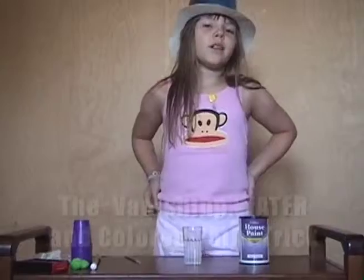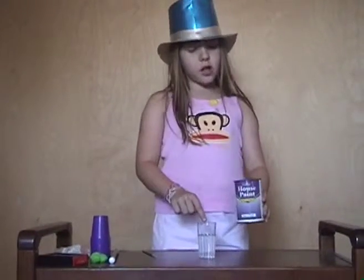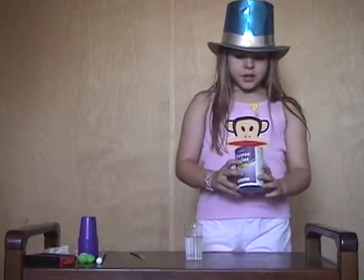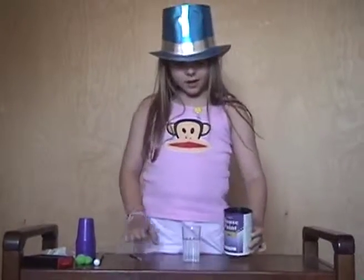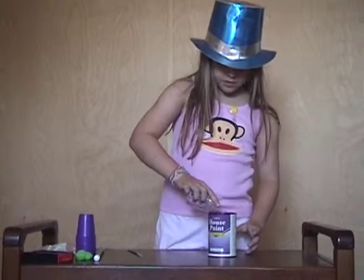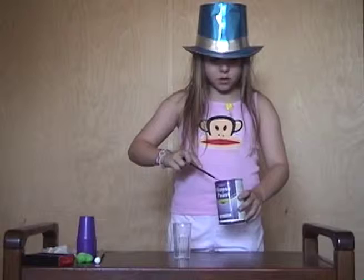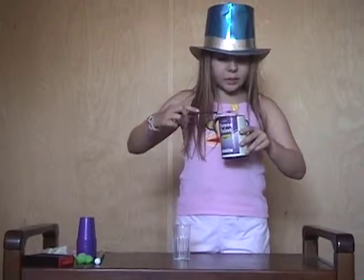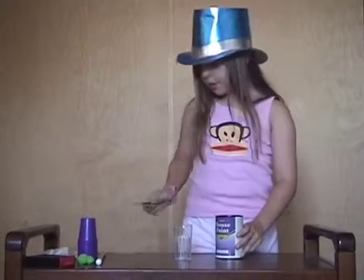For our last trick, I'm going to make this water purple as well as make it vanish. This is just an ordinary empty paint can and I'm going to pour my water into here. I don't want my table to get wet, so I'll put it on a paper towel.